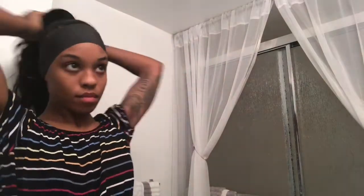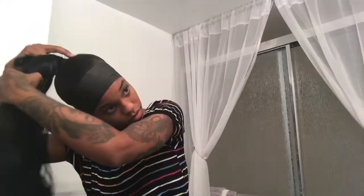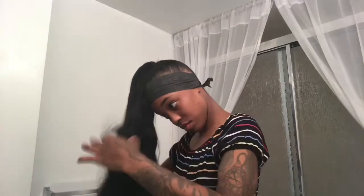I made sure that I liked the ponytail — and this ponytail was long, y'all. I took my big tooth comb and detangled it from end to root, just to get all the knots out from the wrapping and make sure all the hair was laid properly.